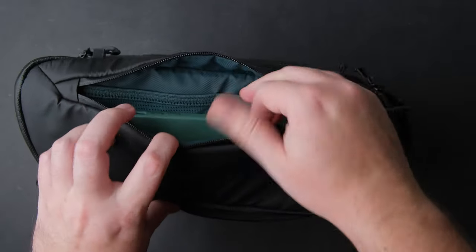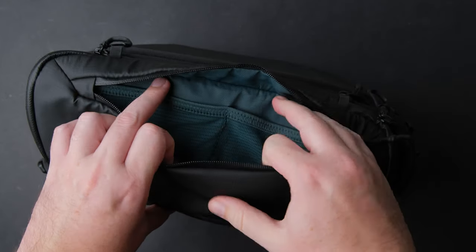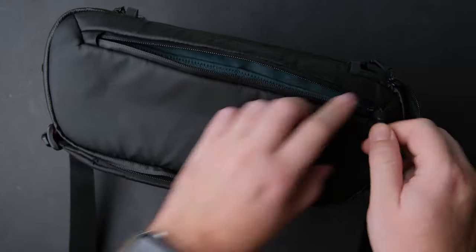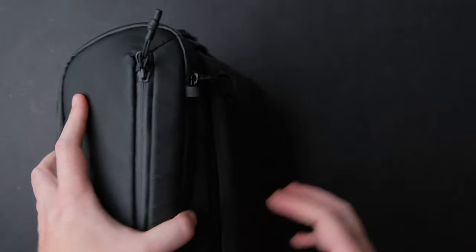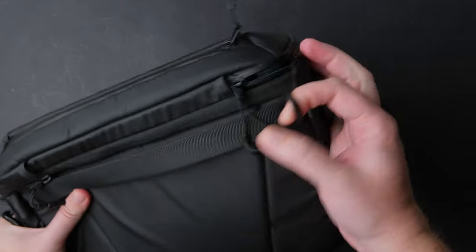On the top outer part, there is another zipped pocket where you can store your phone or other things you need fast access to. Inside the bag, there is an AirTag pocket. I won't show it in this video, but you will find it if you buy the bag.